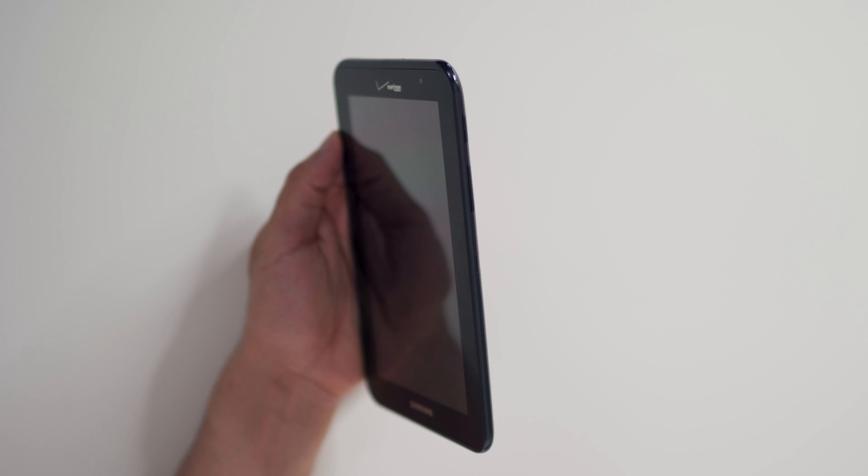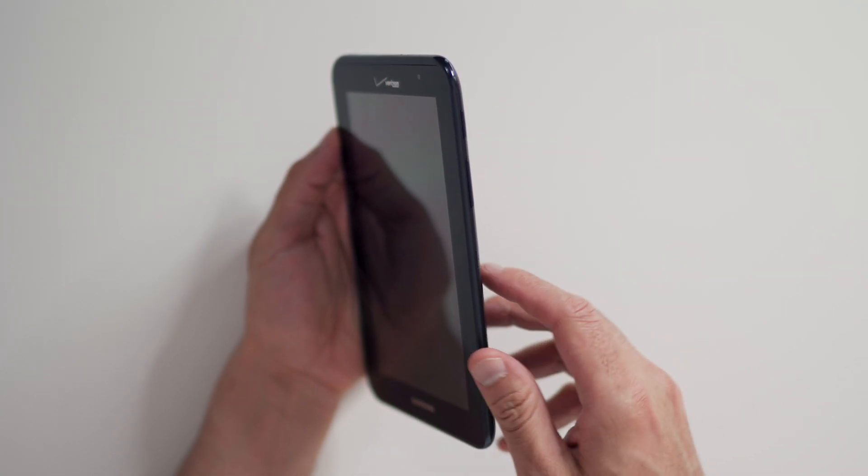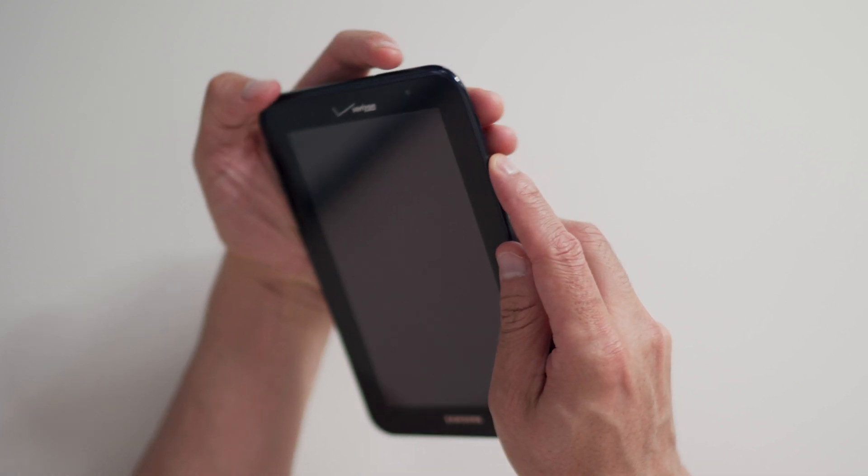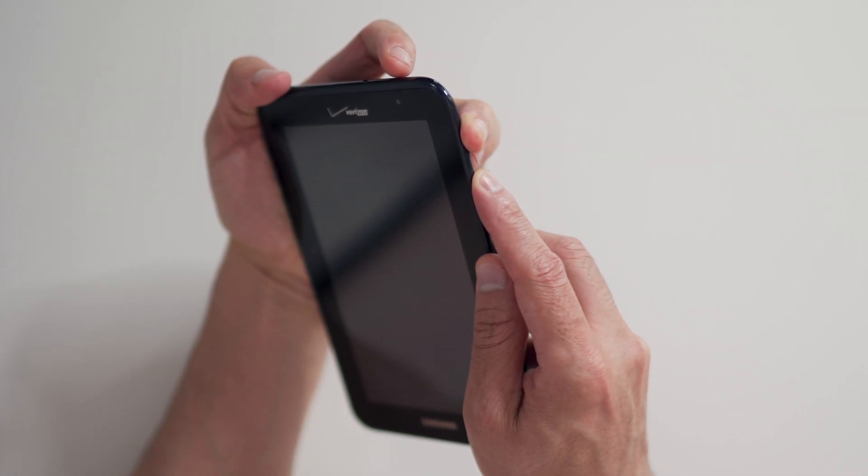To hard reset your device, we will need to press the volume up button and power button. First, hold the volume up button and the power button until the Samsung logo appears and release all buttons.